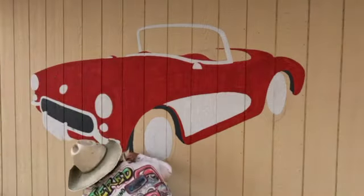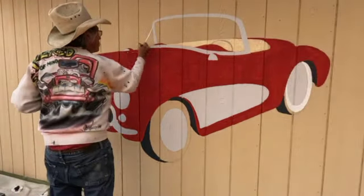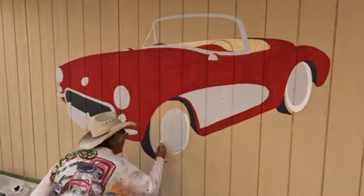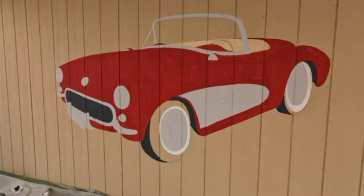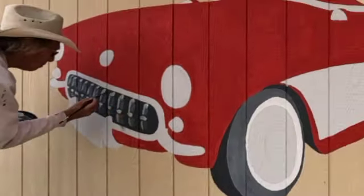Now I add my darkest areas. They are not black — they are dark gray. Again I save my black for the darkest shadows at the end. Different shades of gray.